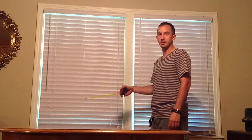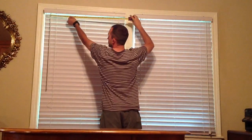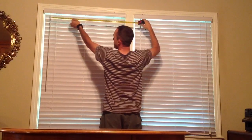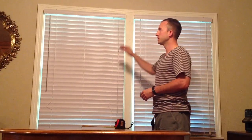I'll make it real brief, real easy, step by step. If you're doing an inside mount for a blind, from left to right we're going to measure along the top, right along the inside of the frame. As far as measuring on the tape, you need to be as close as one-eighth of an inch. It could be an eighth inch above or an eighth inch below, but you need to be as close to the eighth inch as possible to get the most accurate reading.